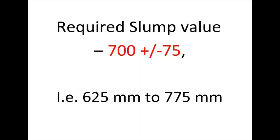The slump flow value required is 700 plus or minus 75 millimeters, that means 625 to 775 millimeters.